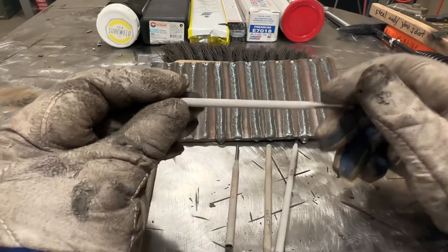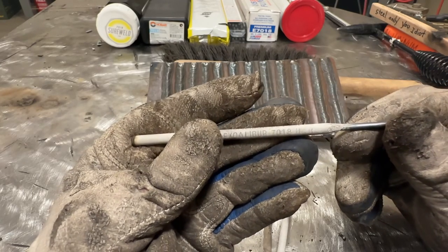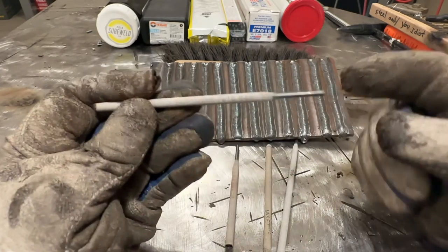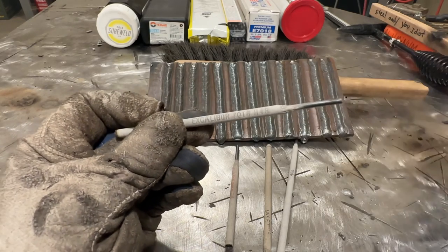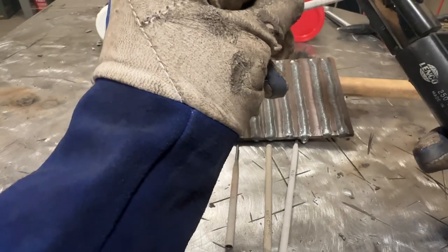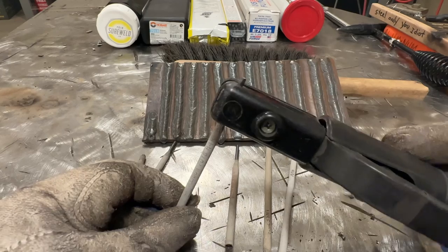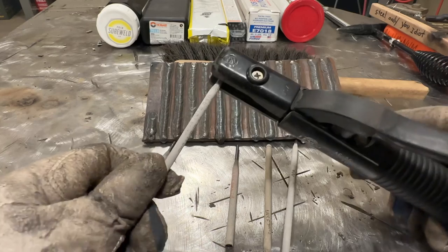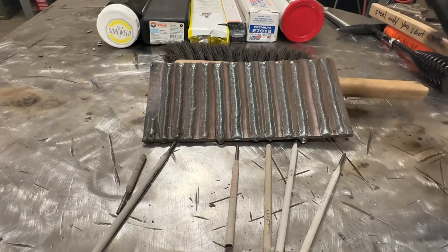Then the Excalibur 7018 - this is not a dash-1 but it is H4R. It's also worth noting: look at how far this rod sticks out from the flux. When you put that in your stinger you've got to be real careful, because look how much will easily stick out the back. Even if you grab it halfway and set this thing down - boom - you're going to arc flash yourself. So be careful with that one or you'll weld your welding table.